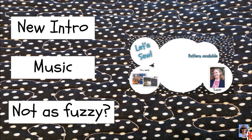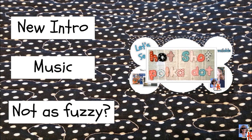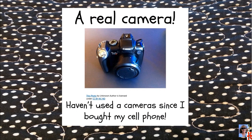I know I can't please everyone, but I still have lots of fun sewing projects for you. All this has occurred because my iPad died — it was a sad day. I had to dust off my camera and start using that once again.